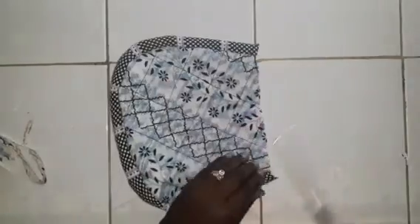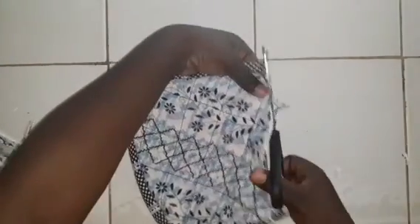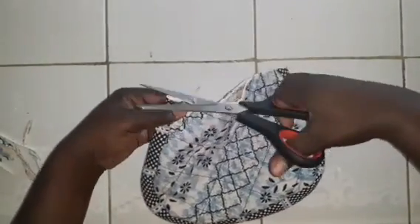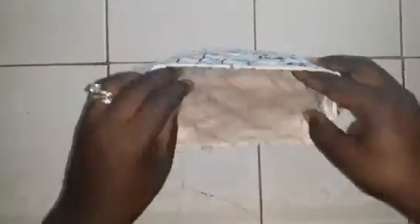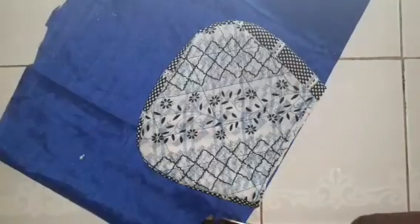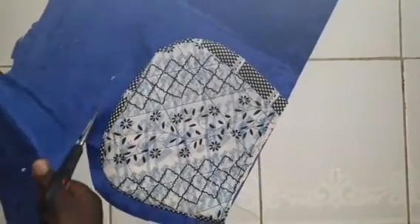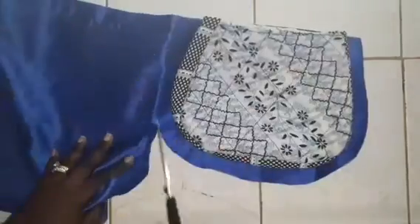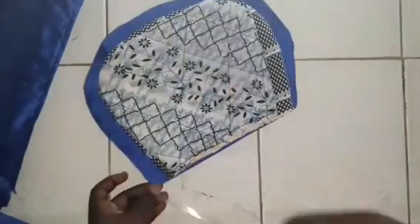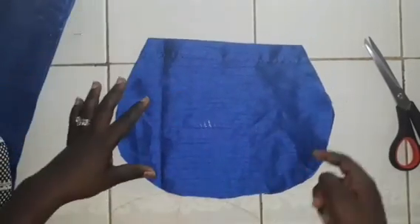Turn the bag right side out, lay it down as flat as possible, and trim it so it looks good and neat. Try to get both sides equal. When opened, this is how it looks — this will be used for the inside of the bag. Lay your bag down on top of the lining cloth, cut around it leaving at least one to two inches extra, since this cloth doesn't stretch and needs enough space.